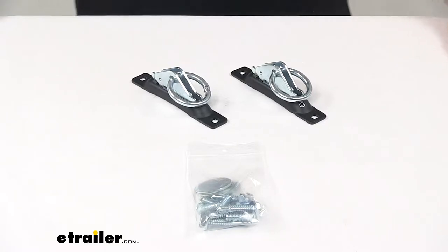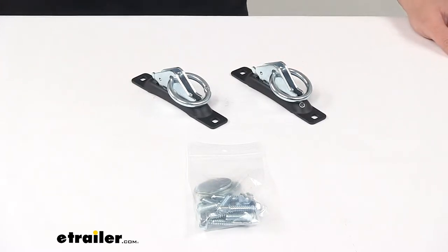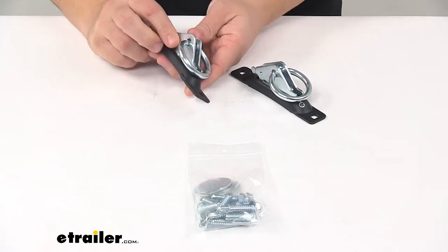Today we're taking a look at the SnapLock Tie Down Anchor Kit. This kit lets you anchor straps or ropes to wherever you need a tie down point. This would be great for anchoring tie down straps where you need them on trucks, trailers, different types of racks, walls, ceilings, and floors.